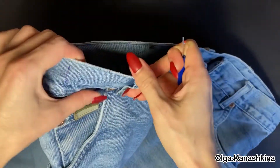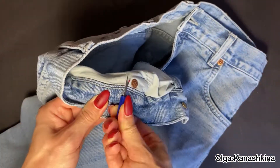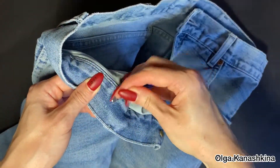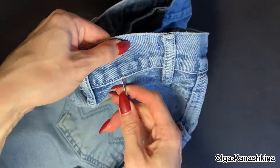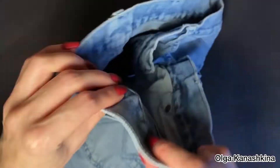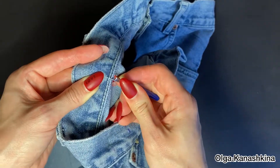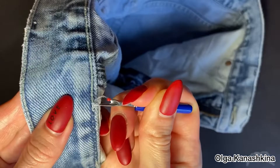After that I start to break the seam on the waistband of the jeans. I do it for opening the zone of the side seam. It can be rather difficult work to break the seam.